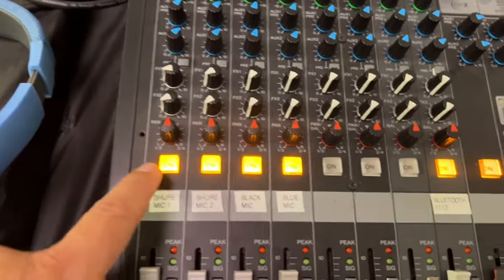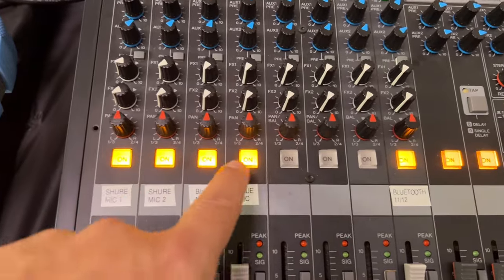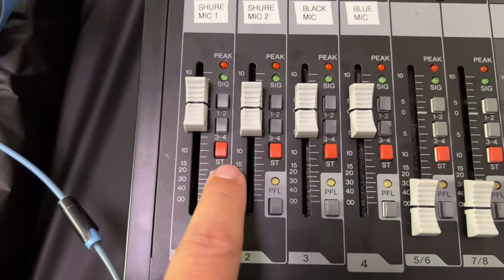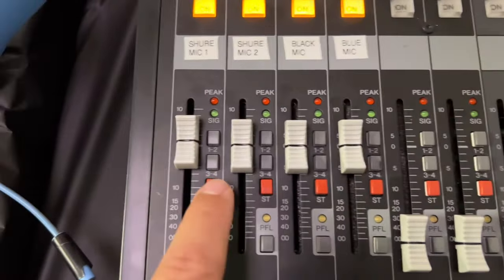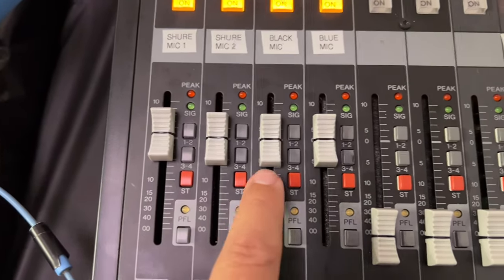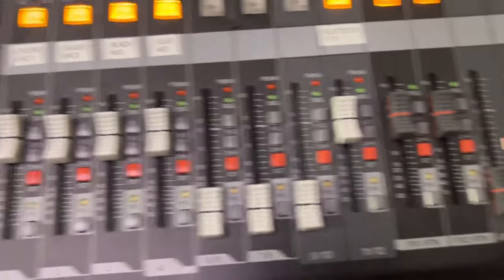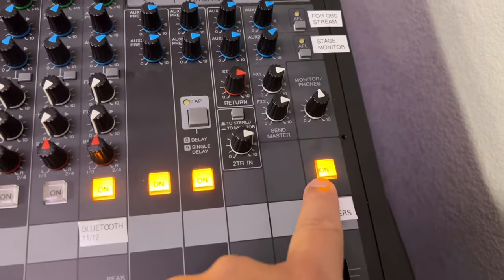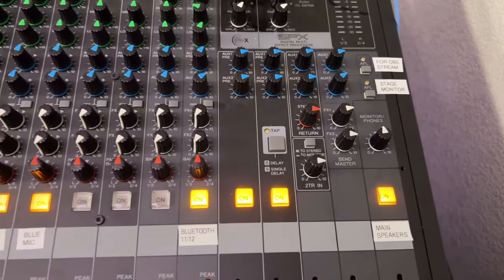An important thing to note is that channels have to be turned on. This little red button that says ST means send it to the stereo mix — those have to be pushed so the sound goes over here. And then of course the main one has to be on; if you turn that off nothing goes to the speakers.